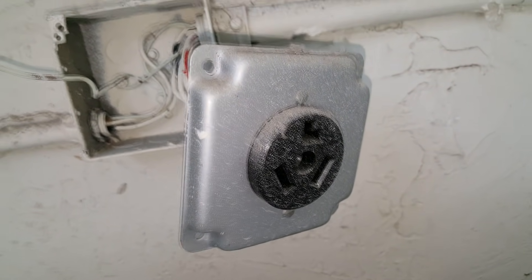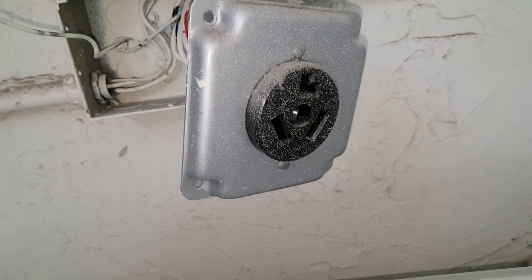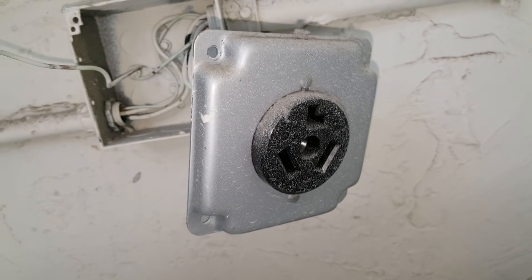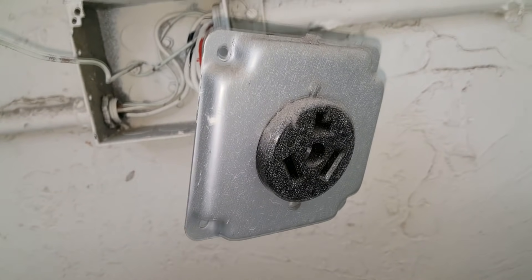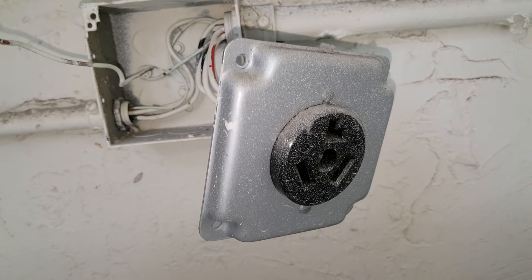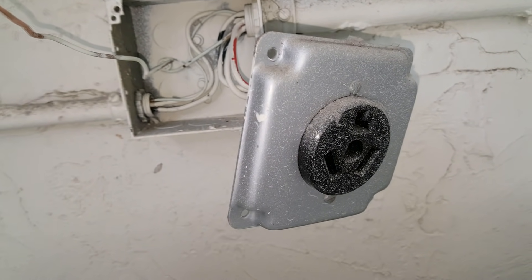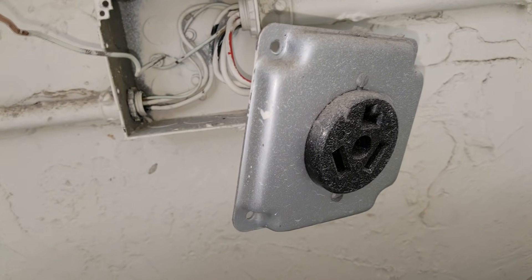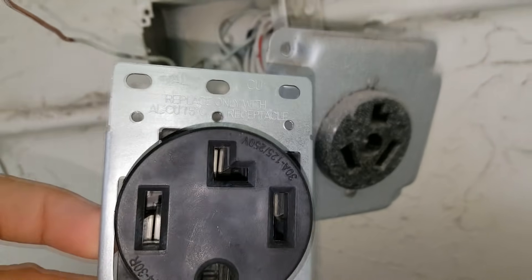We're looking at a standard dryer outlet with three ports. As of January 1st, 1996, you're not allowed to use these anymore on new construction. It's always a good idea when you get a new dryer to upgrade your outlet if possible. I'm going to show you how to do that today and how to determine if it's really possible or not.